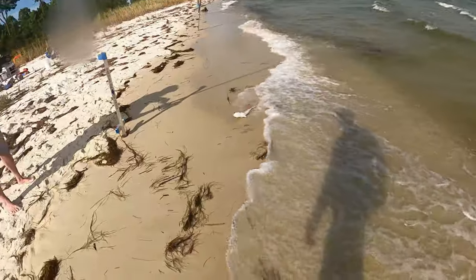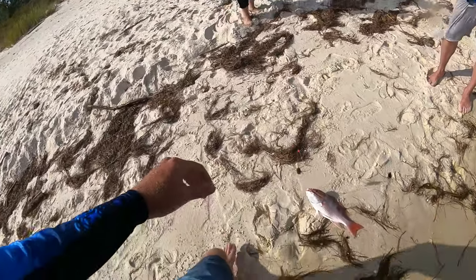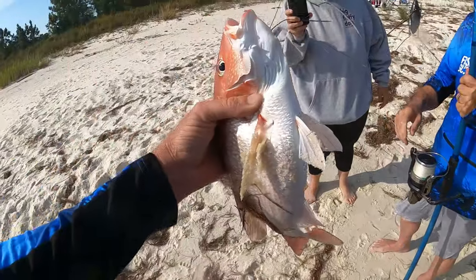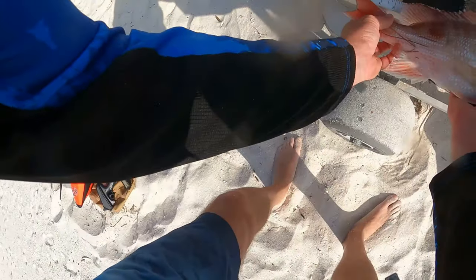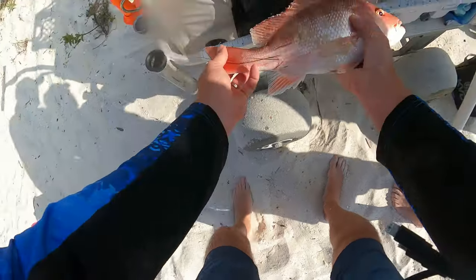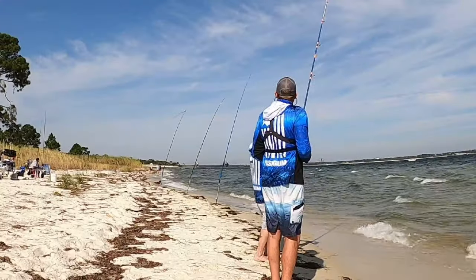It's gonna be close, my friend. I think he's gonna be like 17 inches. Heck yeah, buddy! Let's get that puppy off — I think he's gonna keep, guys, I really do. Look how that hook just comes right out. What a beautiful fish — let's go measure him. Oh no, he's one inch too short. He's 15 and a half. There he goes to live and fight another day.